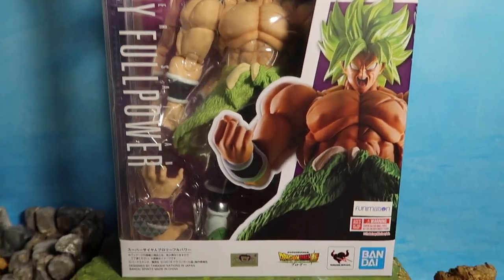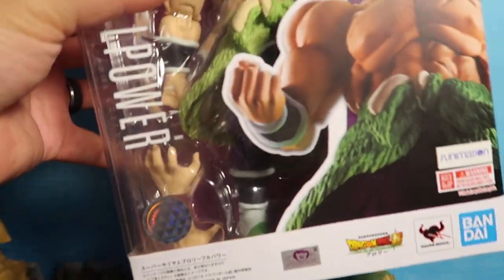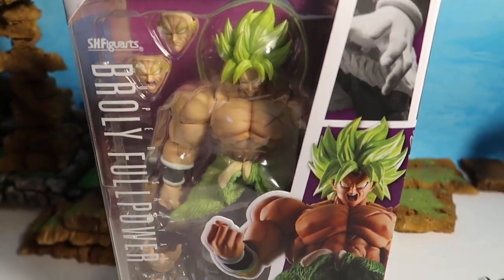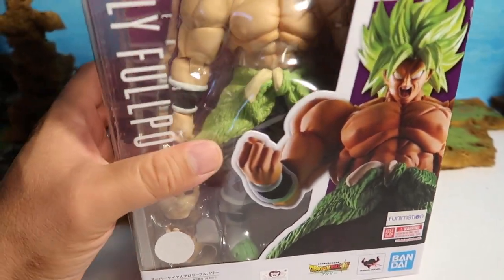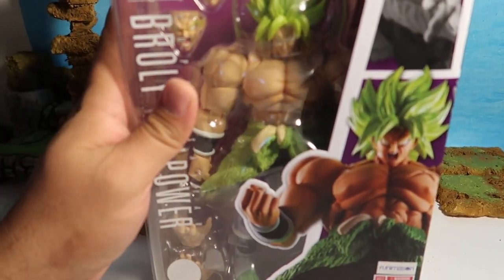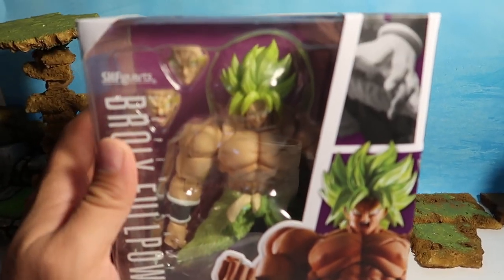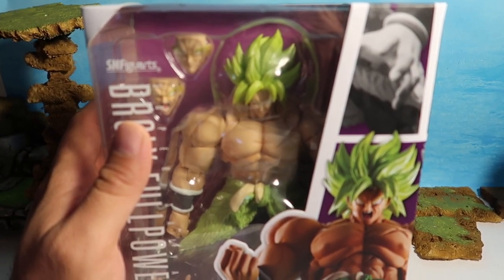Alright guys, so you can see the box is humongous. It is a big big character, really really cool. This is probably my third purchase of a SH Figuarts figure. Really really cool stuff. Love the painting and all that, so let's get it unboxed and I'll show you guys all the good detail in it.